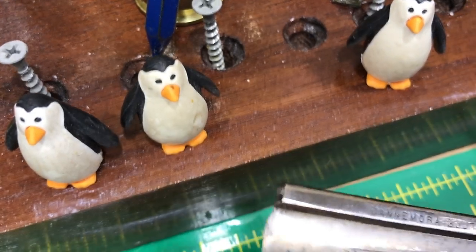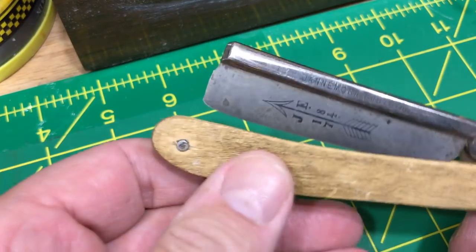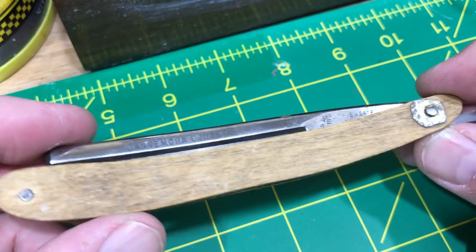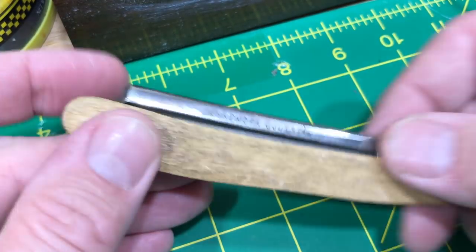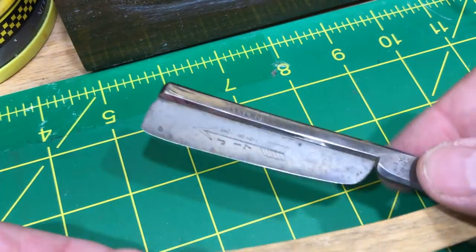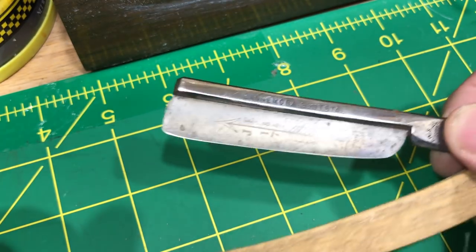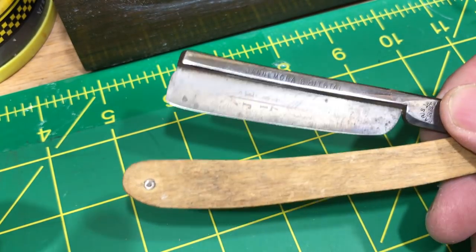I figured I would just do this video kind of haphazardly. I got another one of these Swede framebacks. I love these Ångströms, I love the steel. You can get them at good prices.